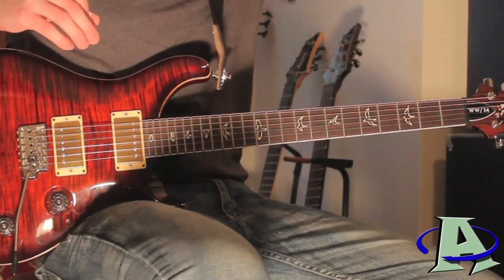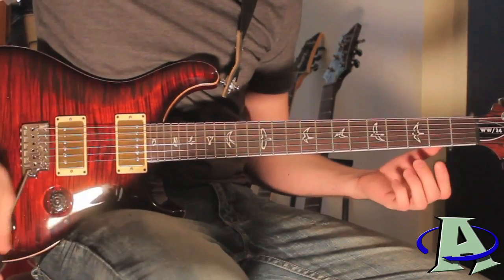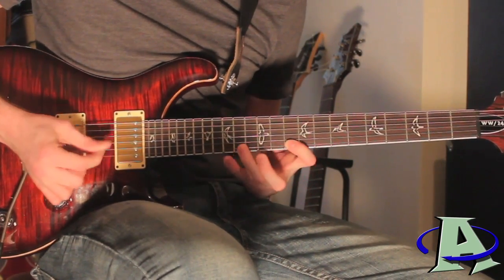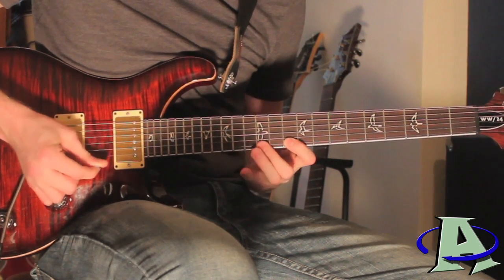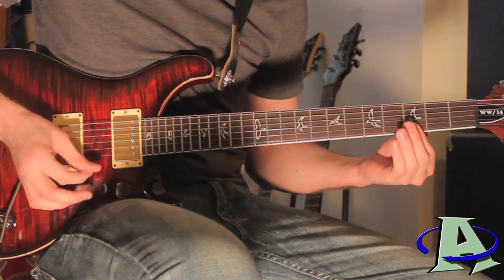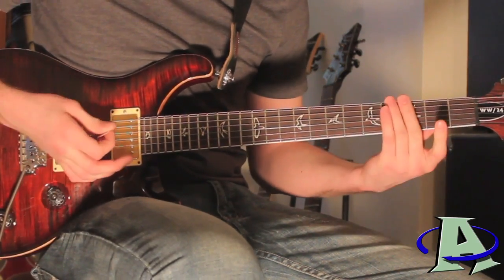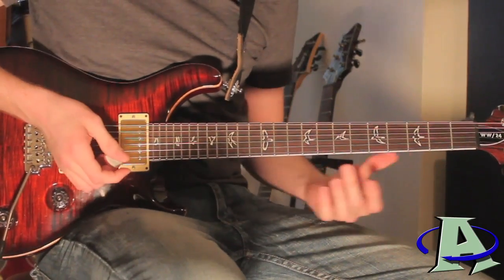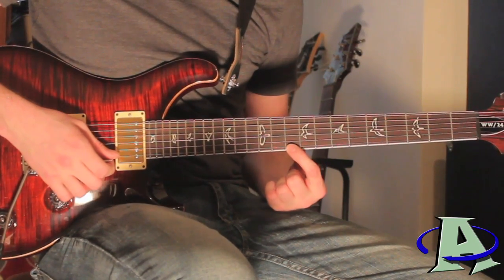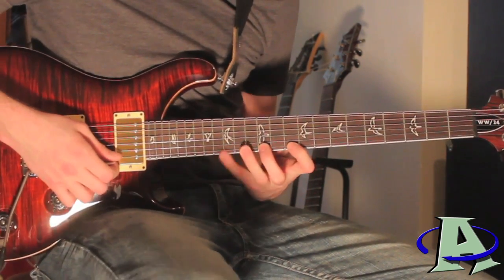Everything after this chorus and before the next chorus I've already shown you how to play. The second chorus is slightly different — the rhythm guitar is the same but the lead guitar comes in. That little tapping part doesn't actually come till later, so forget that. Start with your finger on the 10th fret on the first string and you're gonna be going to the 12th, 14th, and 15th frets, so make sure those are accessible with how you're holding the fretboard.